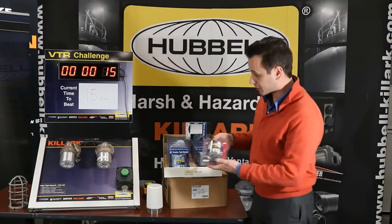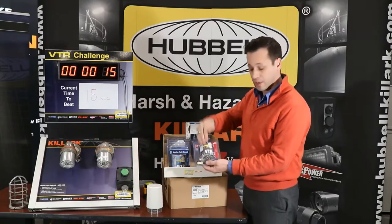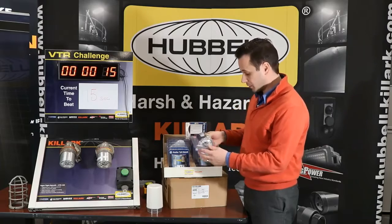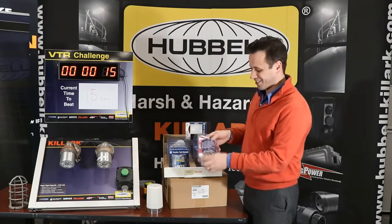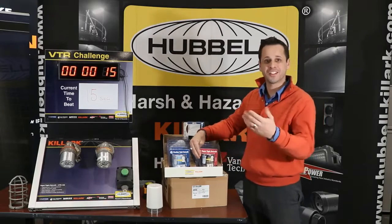Real quick — also want to show you the VTR packaging. It is very similar, with the exception that it has the vapor type retrofit and also covers all the hazardous locations. Once again: QR code, VTR UPC, POP display — all in one. Happy selling, guys!